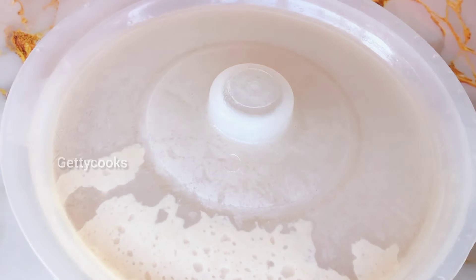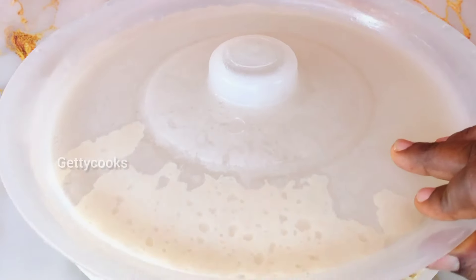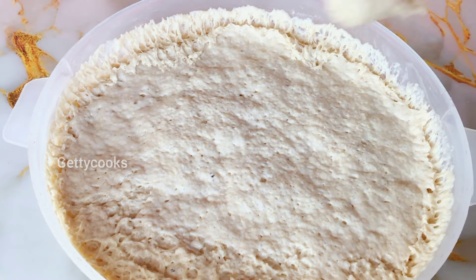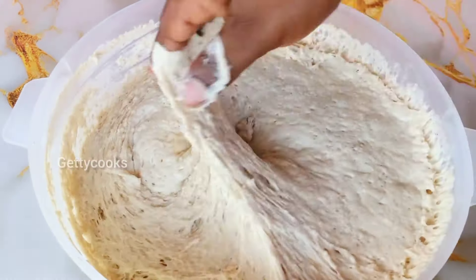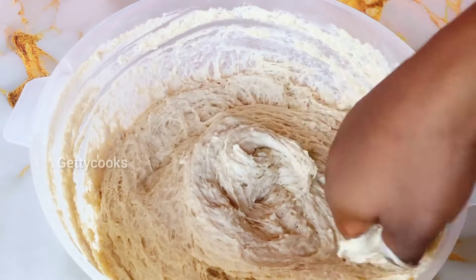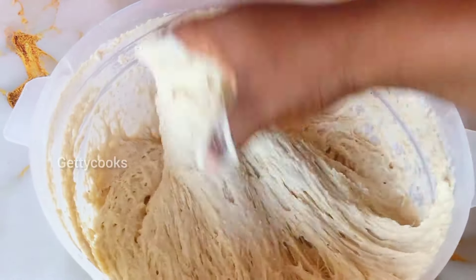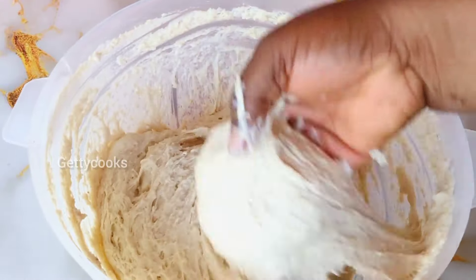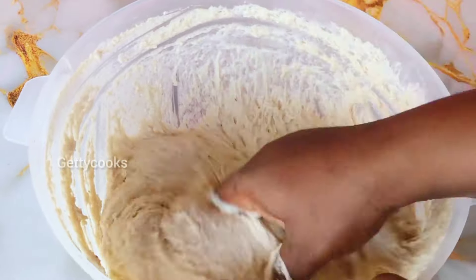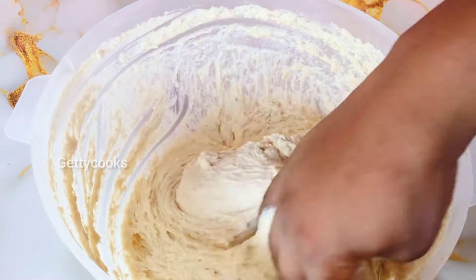After an hour the dough has beautifully doubled in size — just look at this! I will just beat it to get the air out of the batter. Our oil is already on the fire being heated, so I'll just drop it gently into the oil.